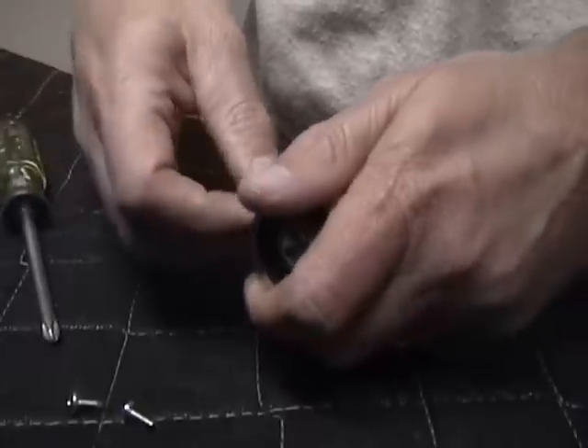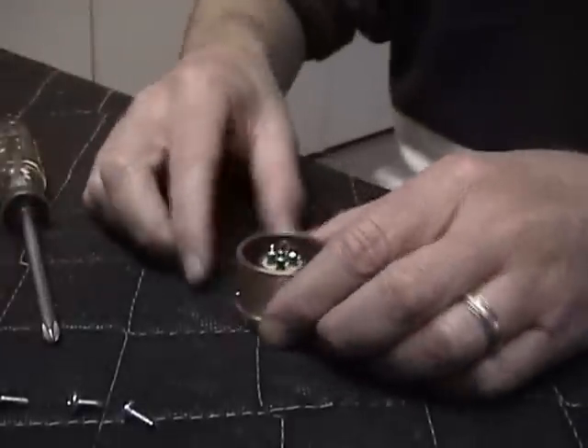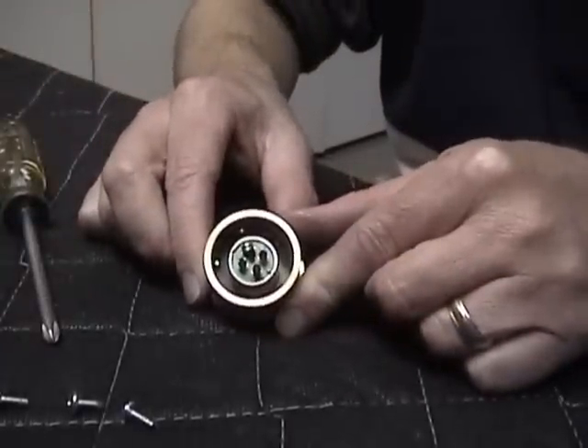We're not going to put this in immediately because we have to connect all of the electrical wires to the C3M connector first.